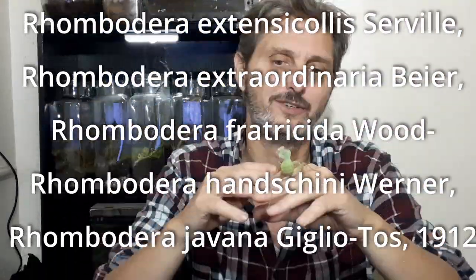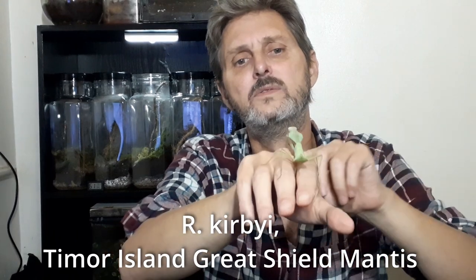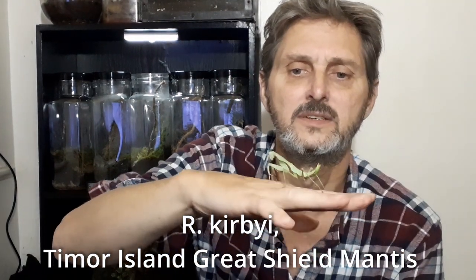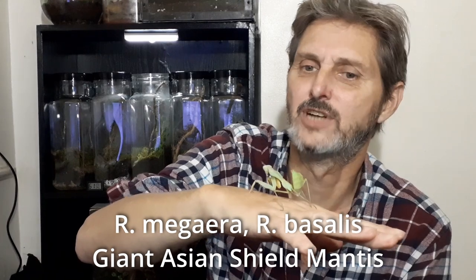There are three main species you find in this genus that are popular in the pet trade. There are a bunch of species actually under the umbrella of Rhombodera, but the three main ones you find over here at least are this one, which is the Kirbyi or Timor Shield Mantis. And then you've got the Megera and the Basalis, which are both Giant Shield Mantises basically. But there are many, many others, and I've noticed in other countries such as Germany they have a few of the different ones that are more popular than these guys.